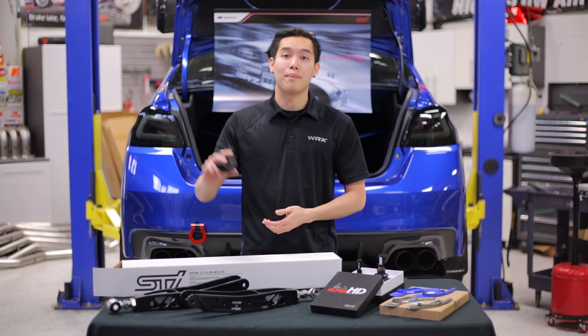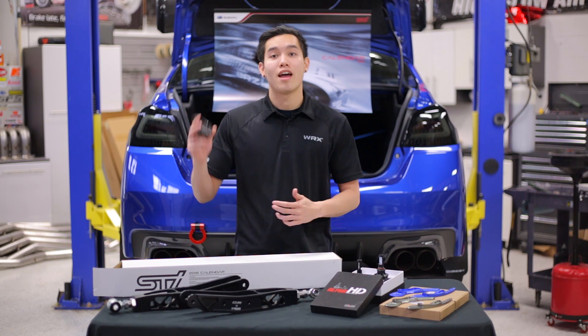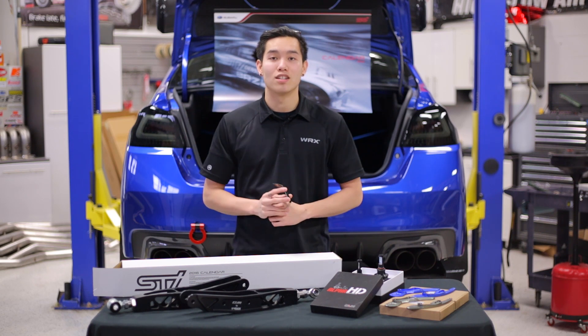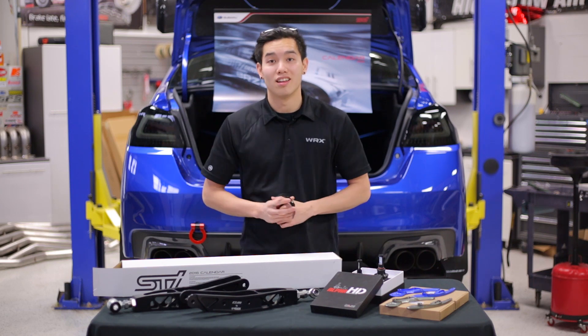First up is going to be the OLM carbon fiber steering wheel trim. These are a quick and easy way to change the look of your interior, and they have a nice and sleek design as well. Install is very easy, so I'm going to hop in the car, pop these into place, and show you how they look.